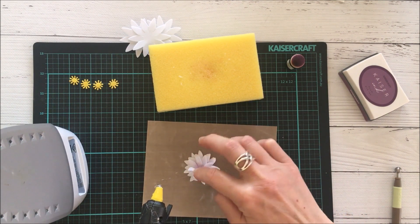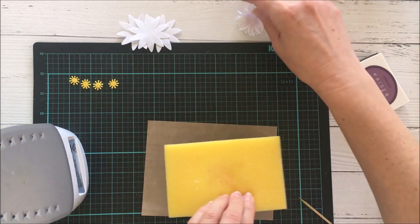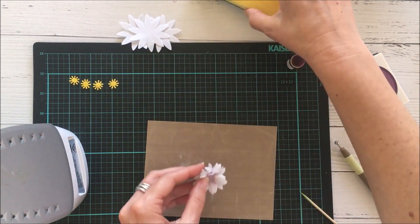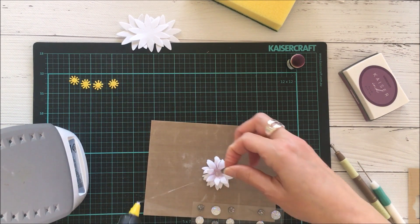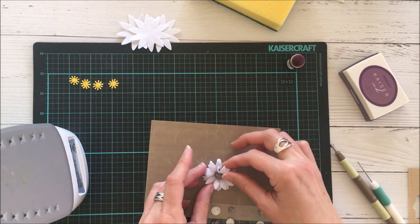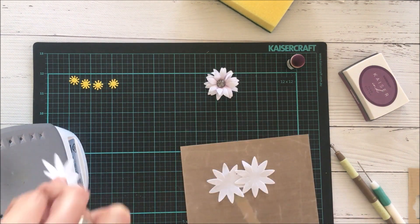To connect the petals together I'm using some hot glue, and between each layer I'm just pressing it into place. To ensure I keep the shape of the petals, I reinforce it once more using the sponge. To create the actual domed center, I'm using a bling sticker from my stash and it looks really quite pretty.